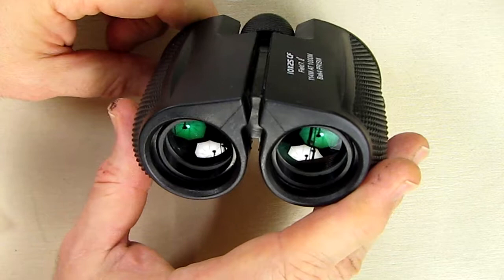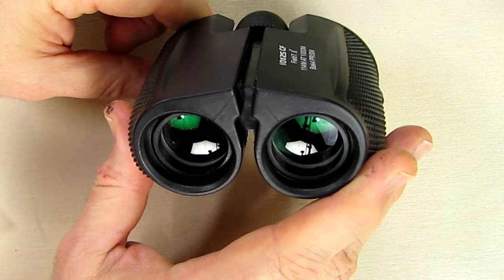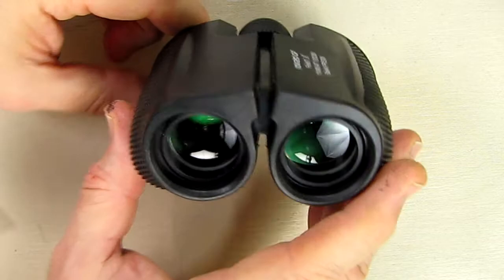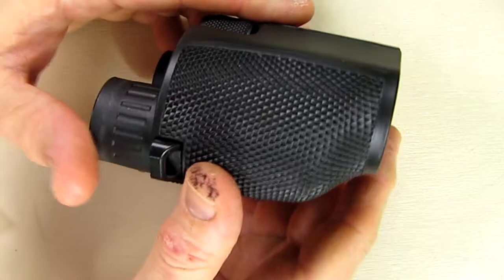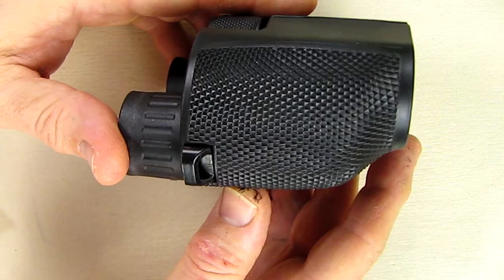They call this a blue HD ocular lens system with a high refractive index, and again that means clearer images. The magnification is 10x with a 25mm objective lens — which is the lens we're looking at right here. In terms of the optics, it's 324 feet at a thousand yards away, and I'll show a slide of that right now so you get an idea.